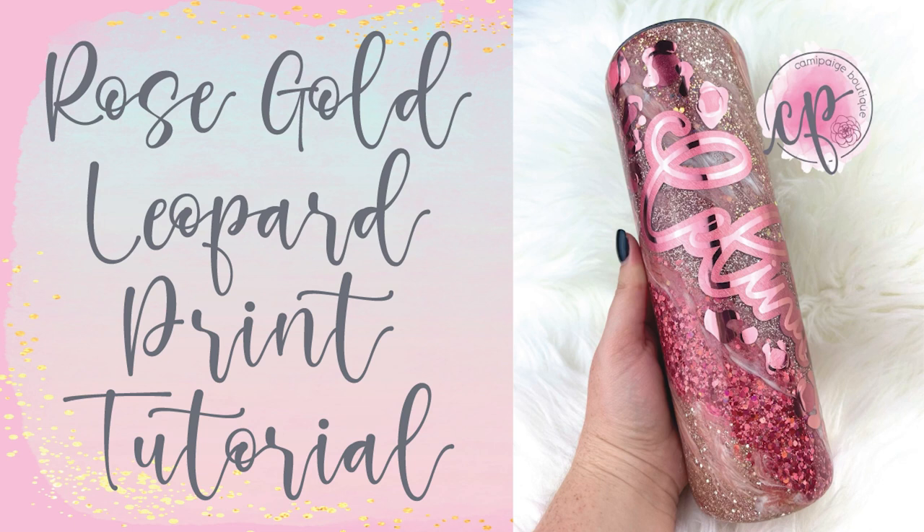Hello and welcome to another tutorial from Kimi Page Boutique. I'm Brooke Tannehill and today I am showing you how I created this rose gold Milky Way and leopard print design. This was a custom order from an amazing lady and I was so excited to make it for her. While I know there are a ton of Milky Way tutorials out there, I wanted to show my approach for making these cups.